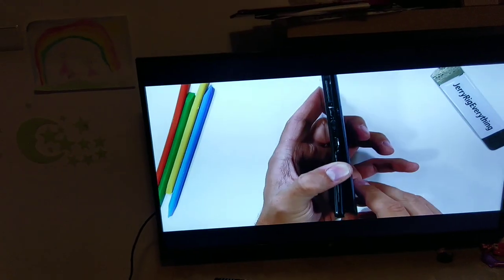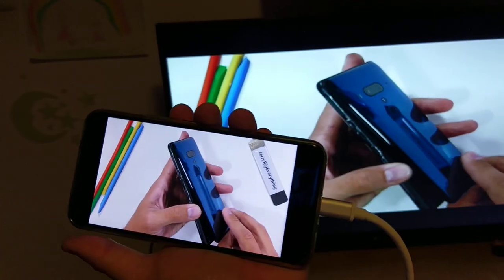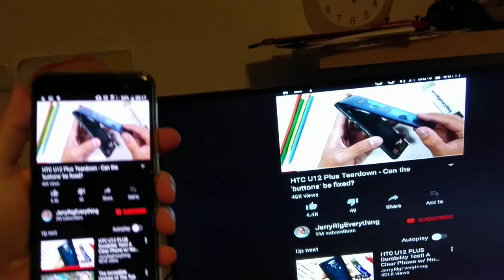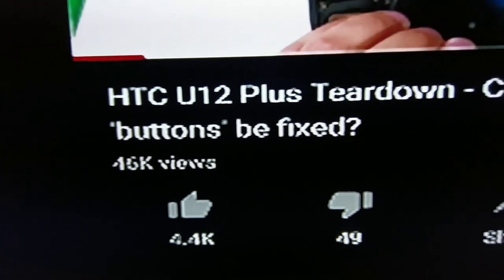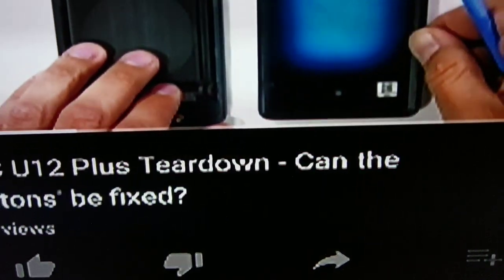The back panel lifts up and away from the phone body. Normally, unless you want to drastically flex your phone in half, you should use heat and a thin metal pry tool to remove the back. I'll use a plastic pry tool to unplug the fingerprint scanner ribbon cable, and the translucent glue glass is released entirely from the phone.